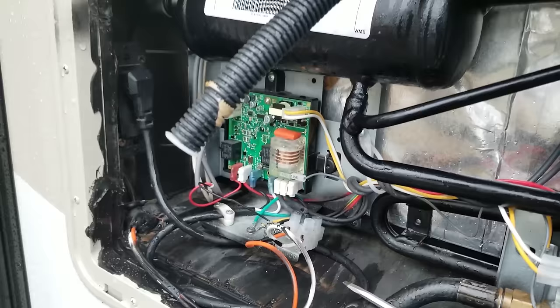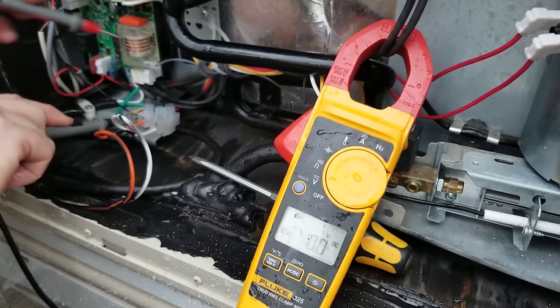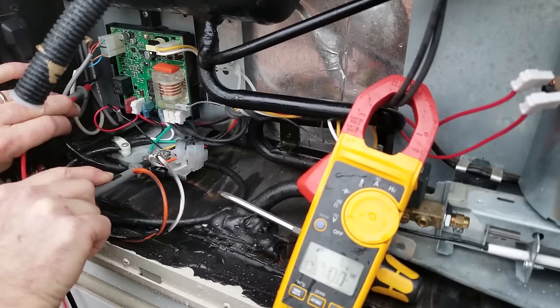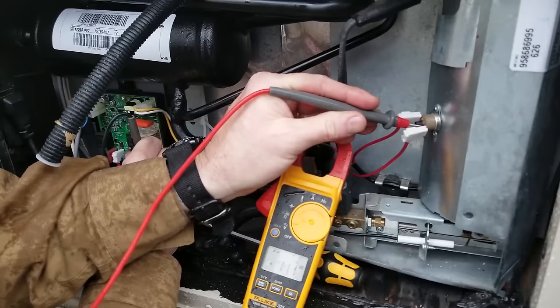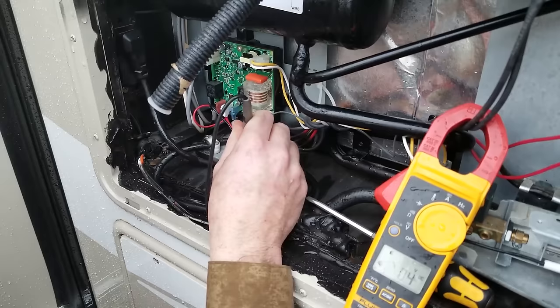That didn't seem to reset it, so now I'm going to pull the fuse right there. What I expect is a nice, healthy 12 volts. I'm going to reference the same ground they're referencing right here and I expect 12 volts. I do have 12 volts. So referencing their same 12 volts — there's 12 volts going into the switch, there's 12 volts leaving the switch, and I expect 12 volts on this pin right here. There it is. So the board's getting 12 volts.